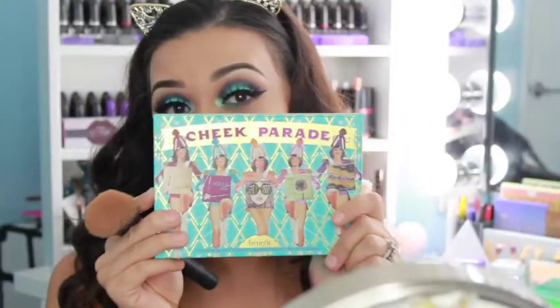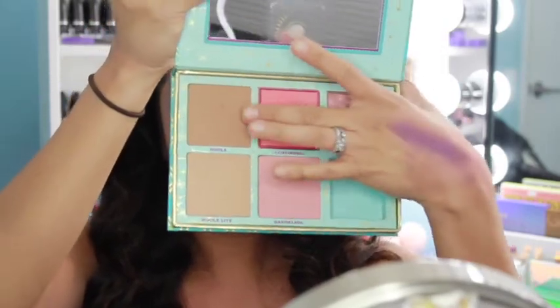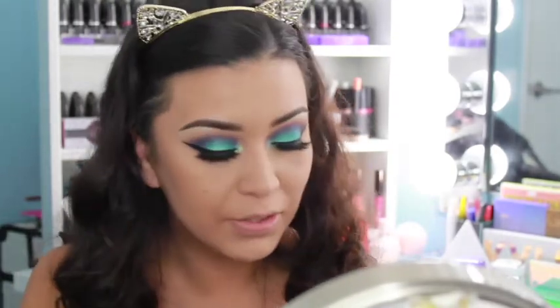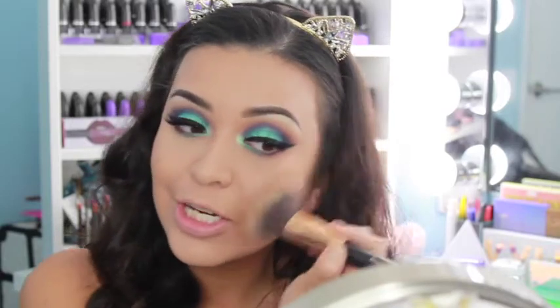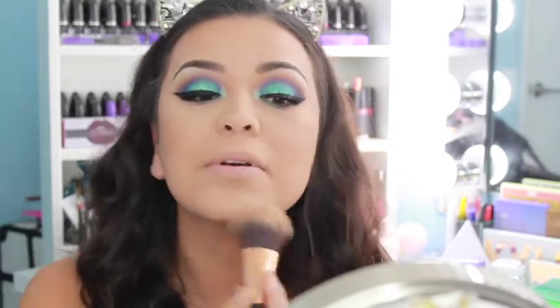Now I'm going to use this to bronze and also as my blush — this is the Cheek Parade by Benefit. I'm using one of the shades to bronze my face with the Morphe R2 brush. I'm going to bronze my cheeks and my forehead just to get a little color and give me a slight chisel effect.